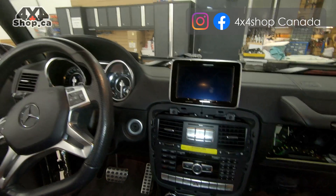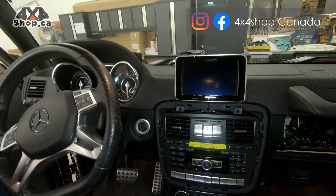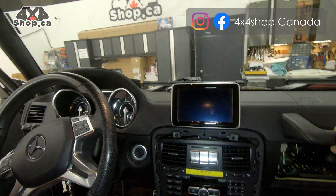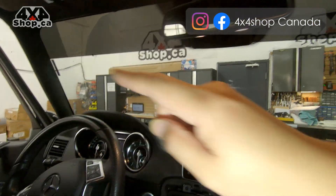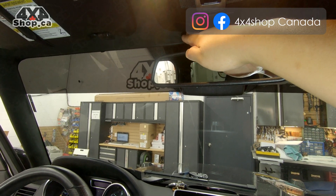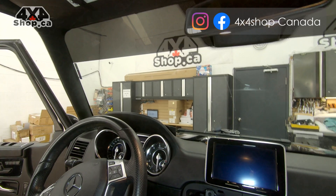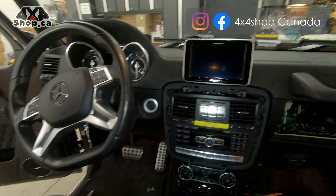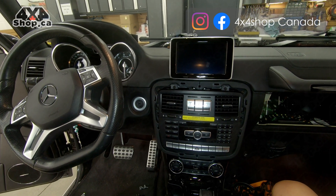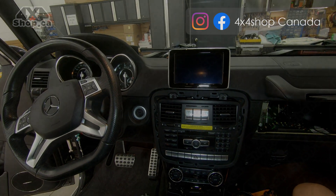The unit comes with an internal mic. If you prefer, you can also get a noise-cancelling external mic for your vehicle. We recommend placing it on the A-pillar or running it behind the rearview mirror — both positions are close to the driver. If you have any questions, please let us know or send us an email to tech@4x4shop.ca. Thank you.